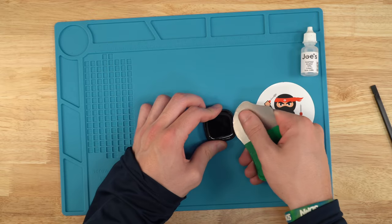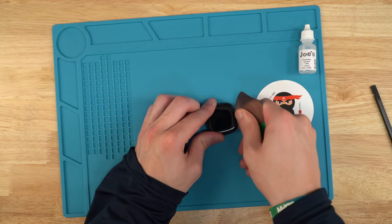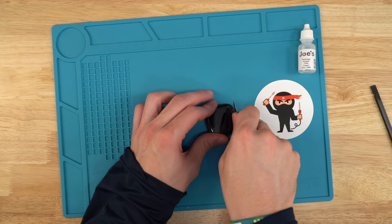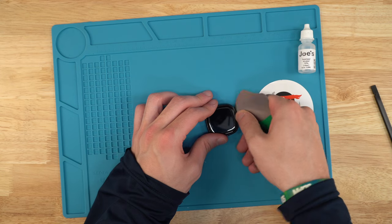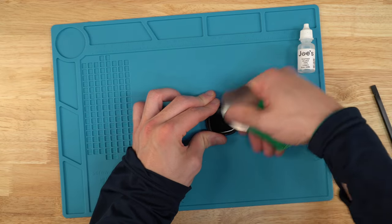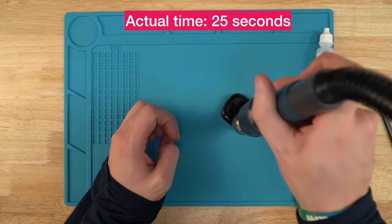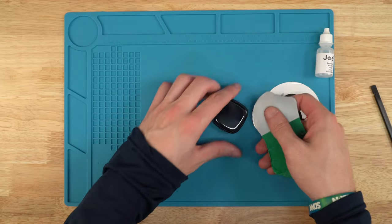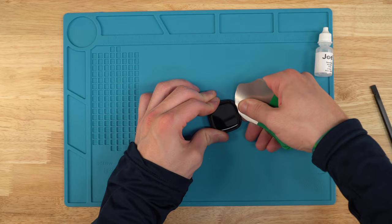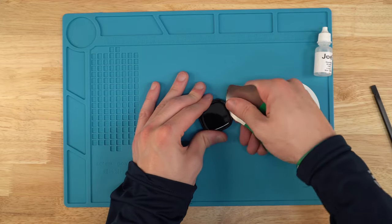Go down and then pry up a little bit, working the alcohol into the edge. You'll probably have to reheat, but getting the alcohol in will definitely help break up the adhesive. The adhesive is really strong on the Versa 4s and Sense 2s — much more than the others — because they had issues with water getting in, so they use a really strong adhesive now, which is great until you have to get it off.